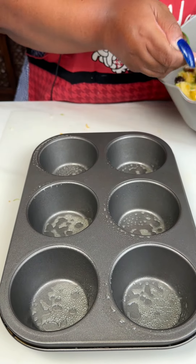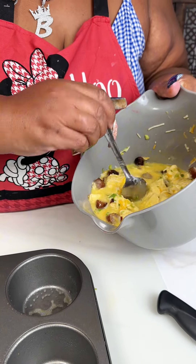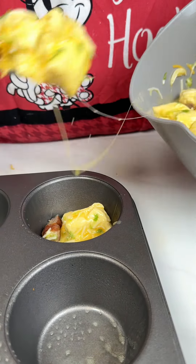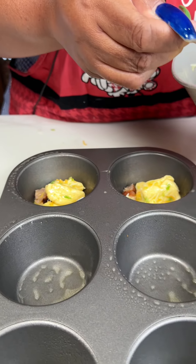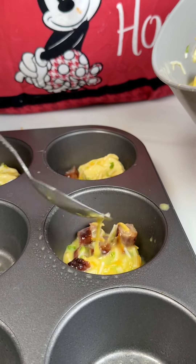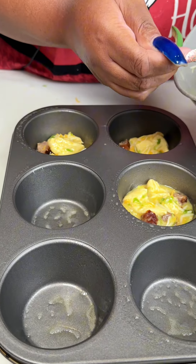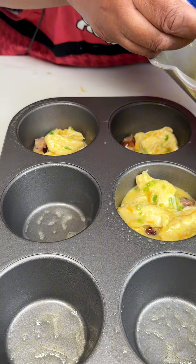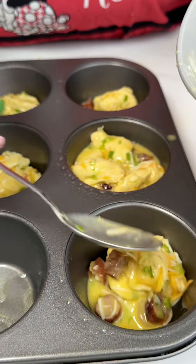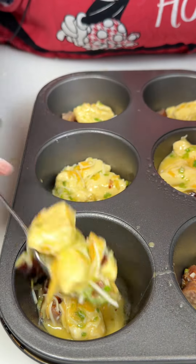Then you just want to spoon them in. I'm trying to get the biscuits broken up so I can have the right amounts in each cup — you kind of want each cup to have the same amount. Each biscuit cuts into about six pieces, so you want each cup to have about six pieces or so. I'm going to fill each cup and then go back in and top them up.